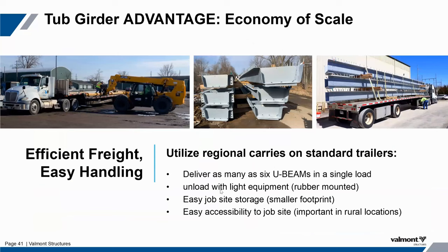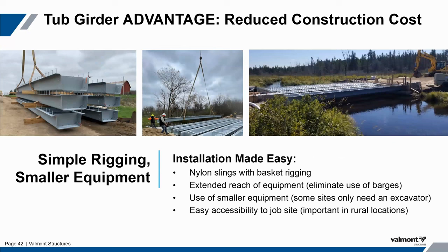Tubs nest very efficiently on trucks and are very light — even our largest tub is about 150 pounds per linear foot. You can get up to six tubs on a single truck, keeping that freight cost to its lowest. Additionally, you don't have to have a large crane to install these. You can use smaller cranes that can boom out further and set center spans instead of having to get into the water. You can use lighter equipment — in fact, most of the contractors we see usually just use an excavator to install these. Very light and easy to install.